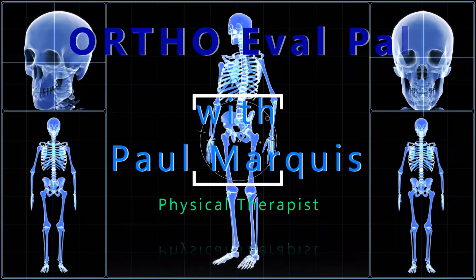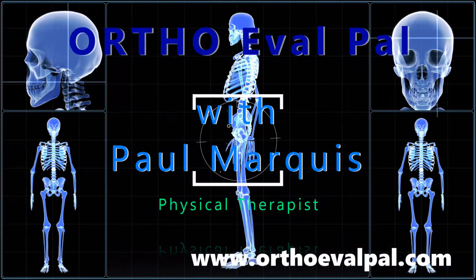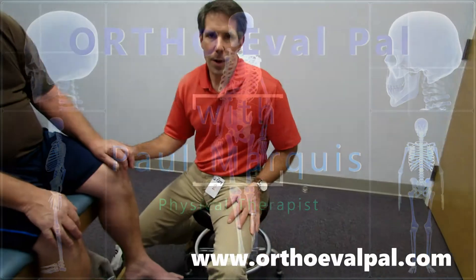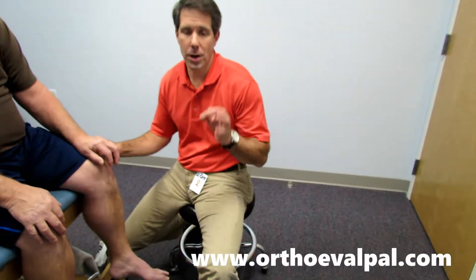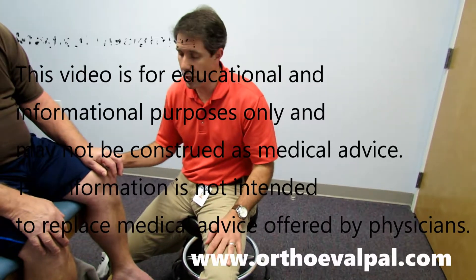Welcome to OrthoEvalPal, where we help you build confidence in your orthopedic evaluation and management skills. Hey everyone, Paul Marquis here, and I just wanted to show you a great demonstration of a Hoffman's test — a positive Hoffman's test with this gentleman.